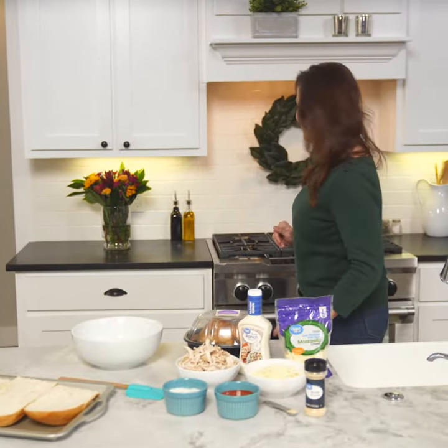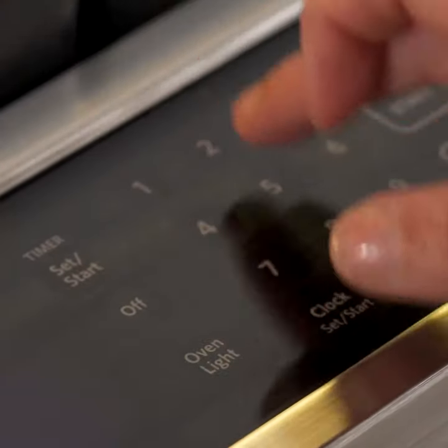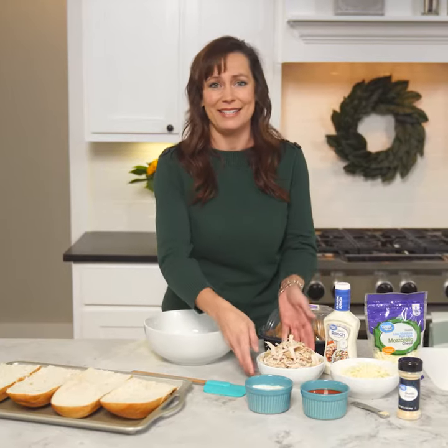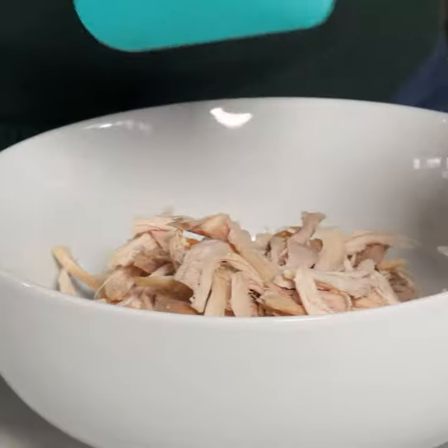First things first, preheat the oven to 425 degrees. Then take your rotisserie chicken — you're gonna want to shred about two cups. I love how easy these rotisserie chickens are and they can be used in so many ways.